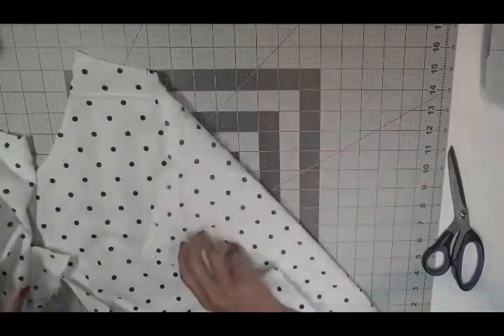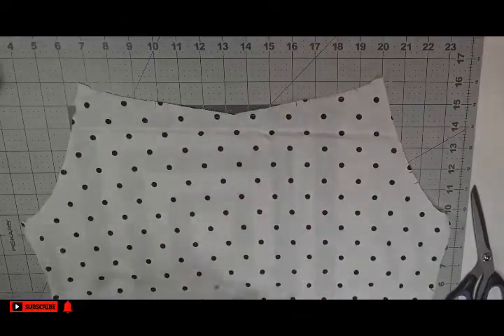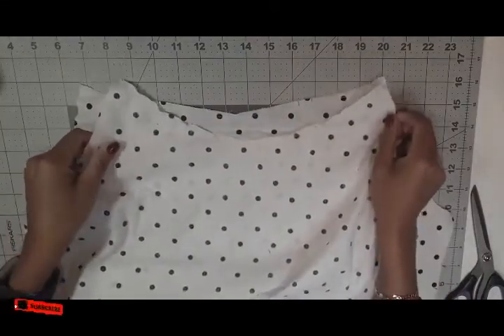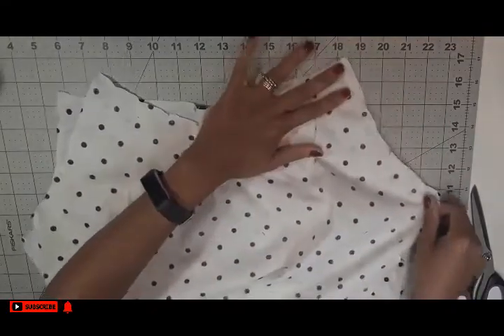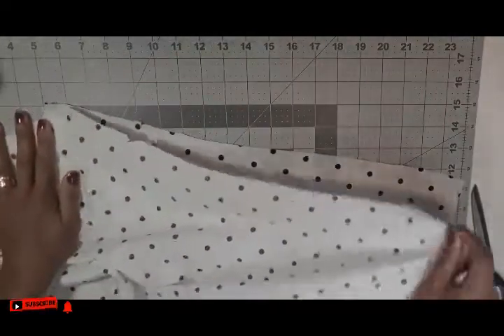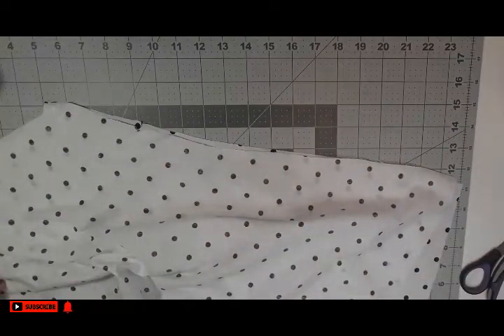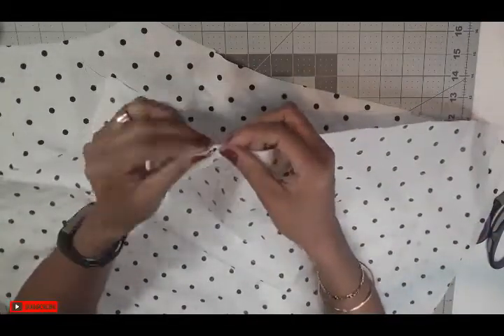Once we finish the stay stitch, we are going to put the two pieces together — the front and the back. Put them right sides facing each other and make sure you match your notches. While you're cutting your fabric, there will be some notches that you have to mark, so make sure you transfer these into your fabric as well. Match your notches and pin or clip from the side and we are going to sew.